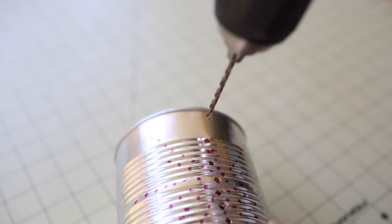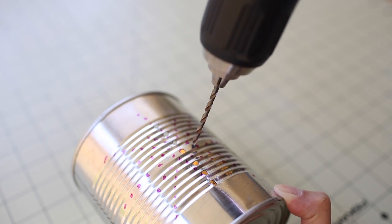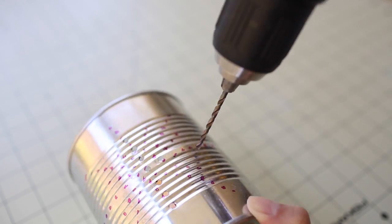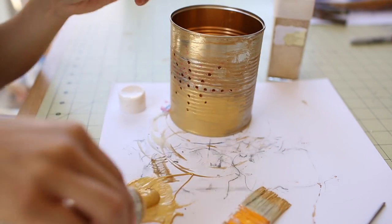Next step is to drill in the holes. Make sure you have a sturdy grip on your tin can. Look for where your divot hole is and drill down. After you finish drilling in your holes, go ahead and clean out the can before painting.